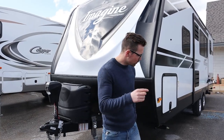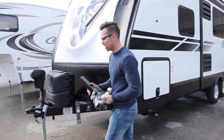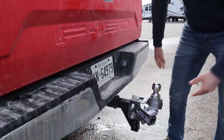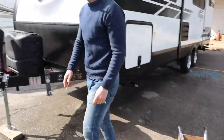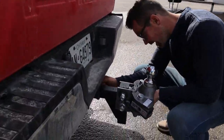First thing we do is we take our hitch head. Having a box here, it slides in the back of this truck like so. I'm gonna grab my pin. This pin goes in the hitch shank.